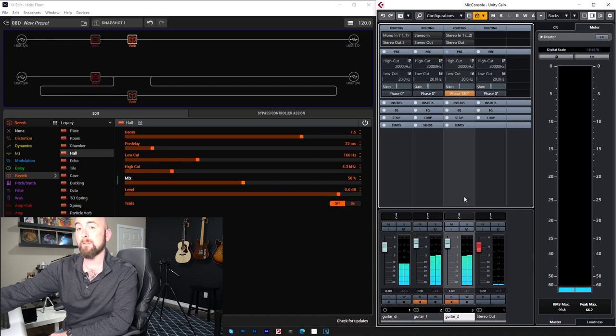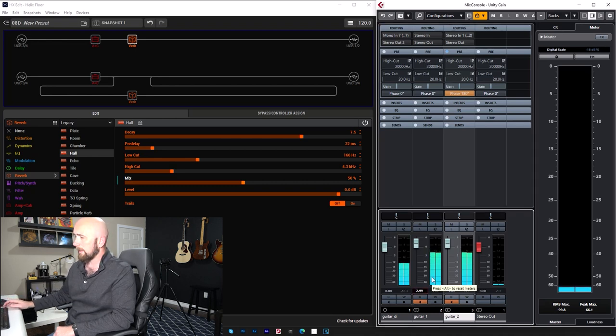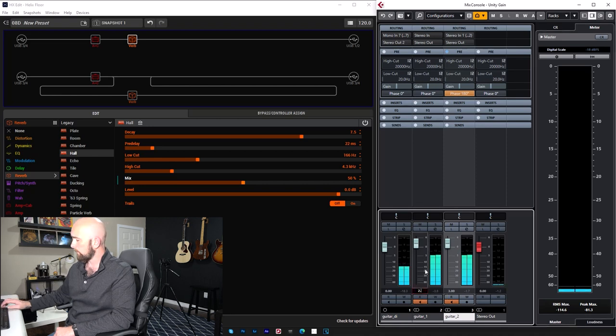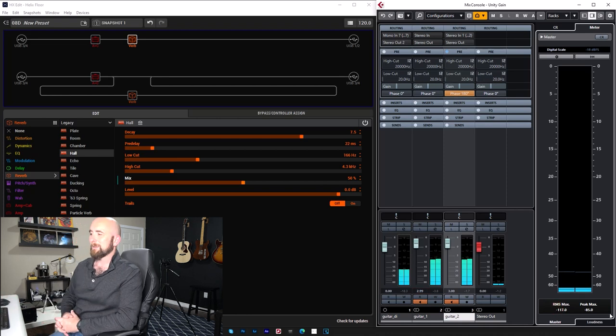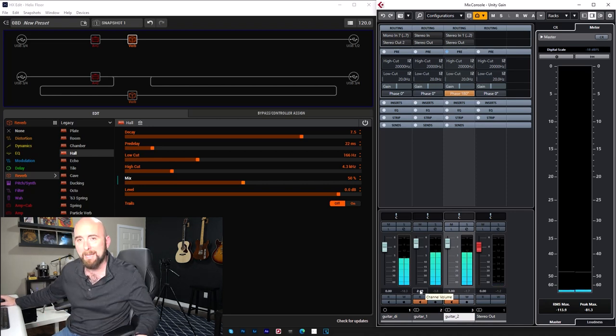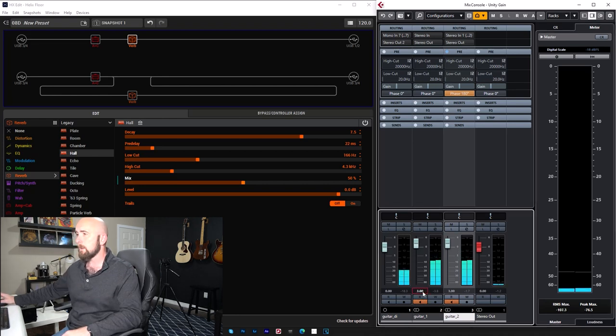Any remaining sound is just a volume discrepancy. I can prove it by going to a fader with finer resolution — in hundredths. Dropping it to 2.99 brings the null to minus 114; at 2.98 it goes back up. So 2.99 is the magic number. All it is is a volume discrepancy, not a difference in the reverb. A null of minus 113 is considered a perfect null — you can't hear any difference between those two sounds.